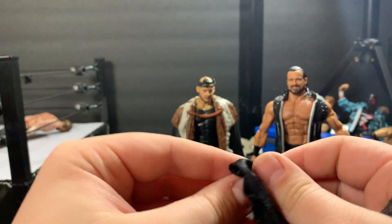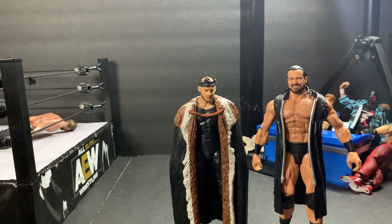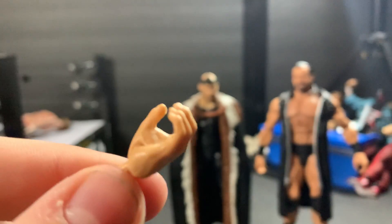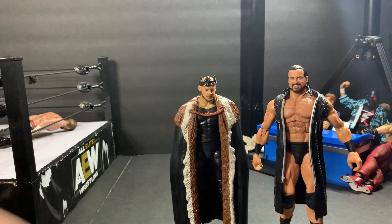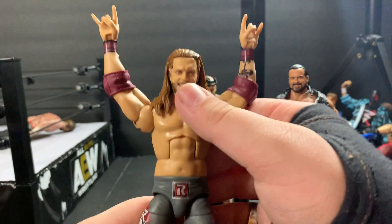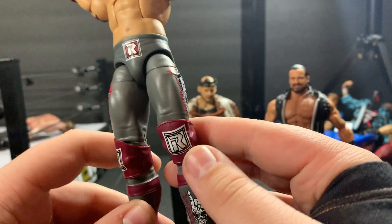There are these sleeves right there. Let's take a look at the interchangeable hands. He does come with these mic holding hands for both hands. Now let's take a look at the Rated R Superstar Edge, who is wearing red elbow pads. Here is a look at the Rated R Superstar Edge. This is the same logo we saw on the shirt, just different colors. Also the Rated R logo right here. Different logo right here. This is kind of like a burgundy red for the kick pads.